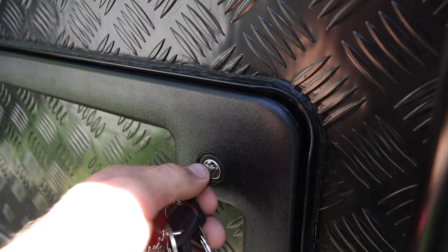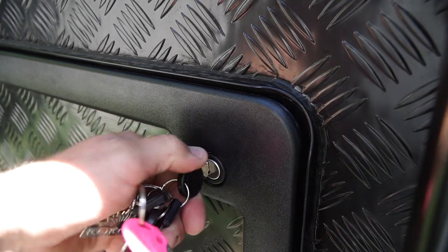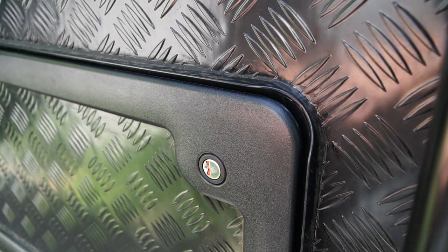Perfecto! Just make sure it's all locking properly. If you liked it, give us a thumbs up. Thanks, ciao!